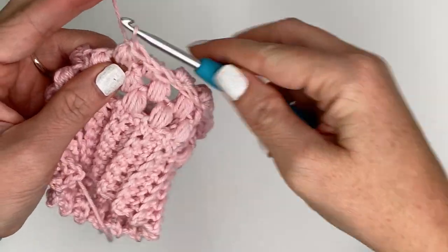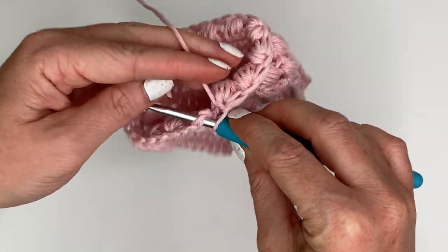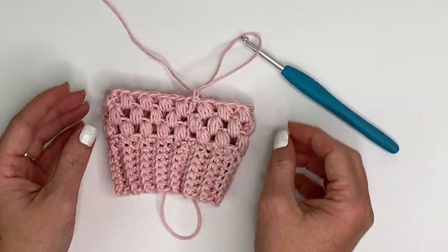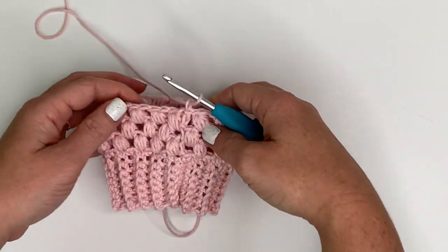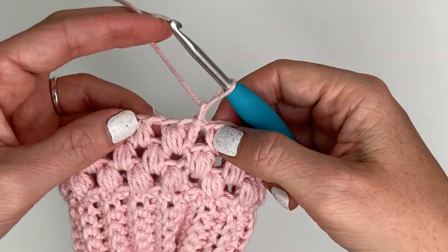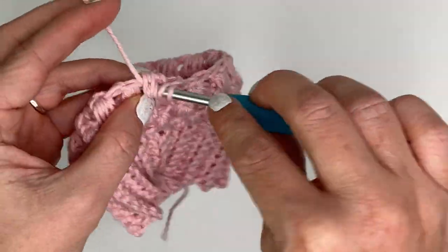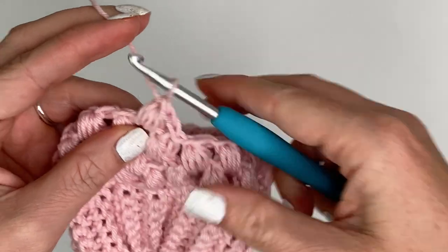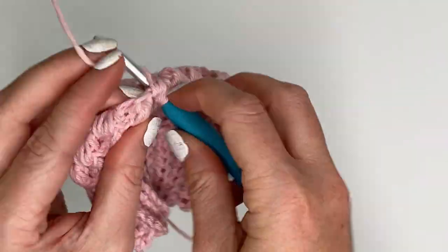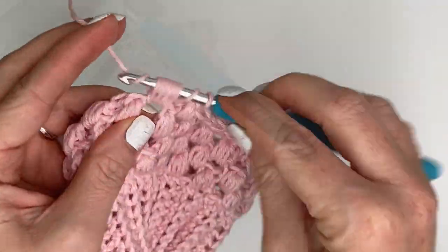Finishing up my 16th puff stitch for row four. Join to the top of our first puff stitch and chain one. You can see it's making a nice little mushroom shape so far. For row five, which is another row of puff stitches, our first puff stitch is going to go all the way over here in the first chain one space created from the previous row - yarn over, stretch your hook all the way over to that gap for your first puff stitch. Continue to puff stitch all the way around again for a total of 16 puff stitches in the row.